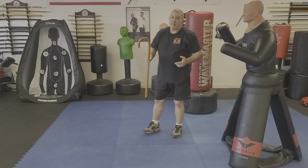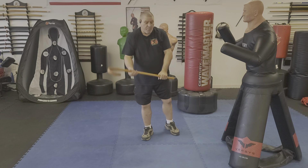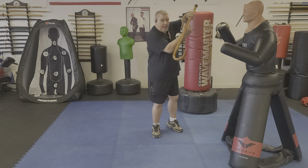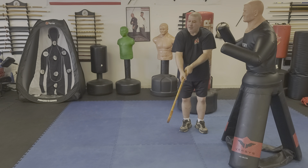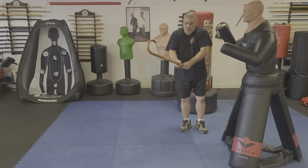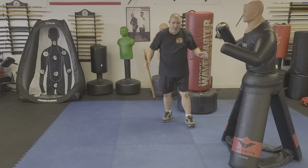So practice that. Very important that when you hook it, if they start to fall, gravity is going to bring them down. Don't let them pull you down and don't let them take your cane — start to unhook it. You don't have to go for the other hit. You can hit the knee, you can hit the groin, you can hit the pelvis, you can hit the body, anywhere you think you need to.